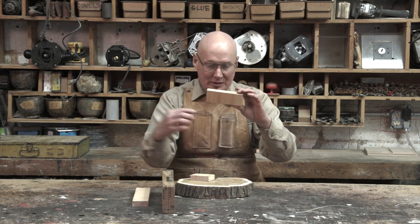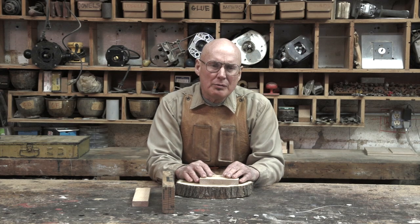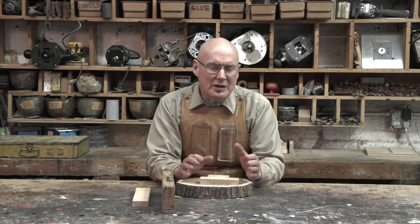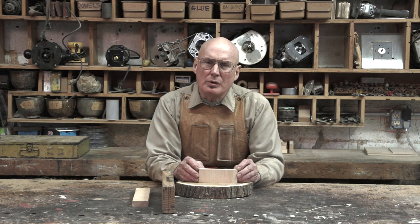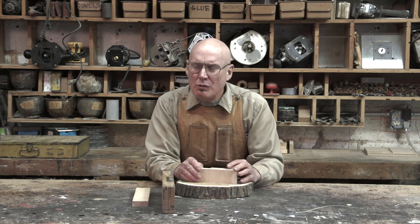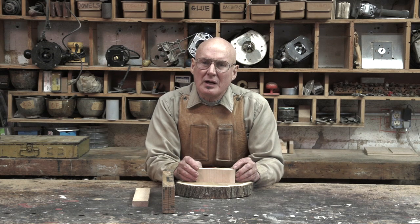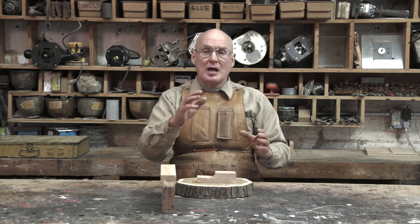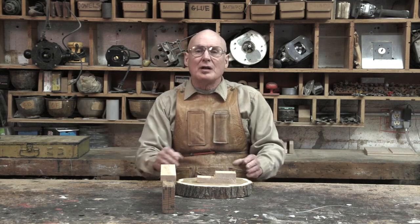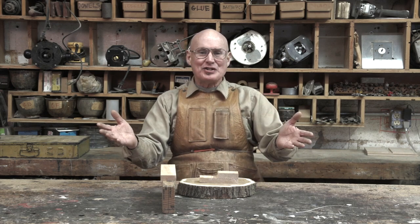Wood grain direction is extremely important — short grain is not very strong, but long grain is the strongest. Wood is actually the strongest building material per weight of anything man has come up with. Every Monday you can come back to the SAWED channel — S-A-W-E-D — which stands for the Southern Academy of Woodworking and Environmental Design. It's a free school.